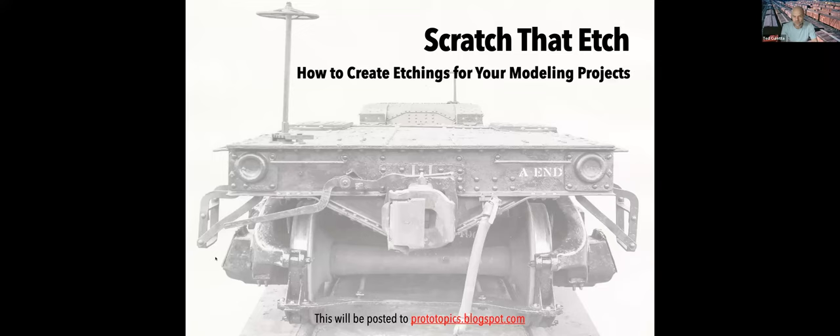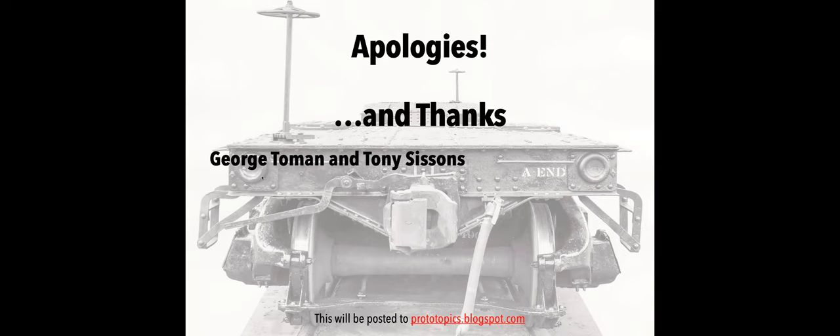Just one quick thing — as the address shows here, I'll post this at my blog, and it's being recorded also, so I will go ahead and post it on my YouTube channel too, which will be listed at the blog address as well.